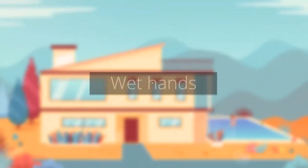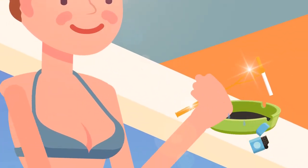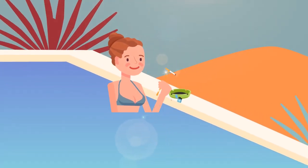Nothing complements a vigorous swim better than a relaxing smoke. But oh no, you've got wet hands. Smokey's holds it for you. Smokey's makes smoking easy. From iBondi.